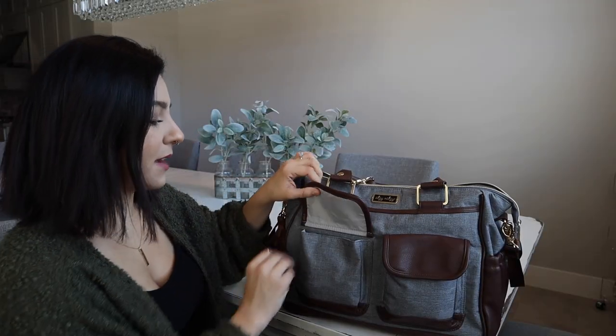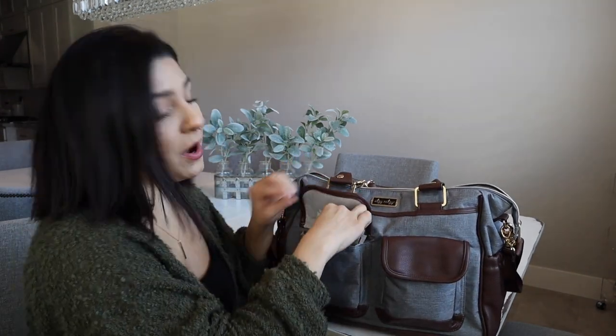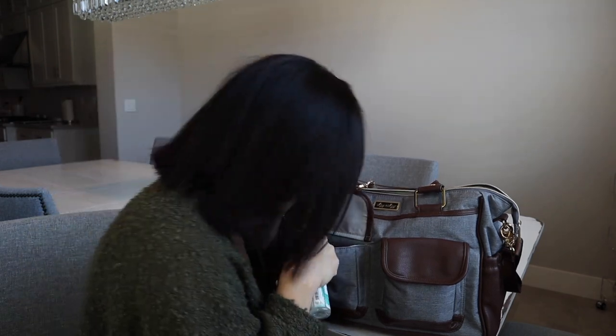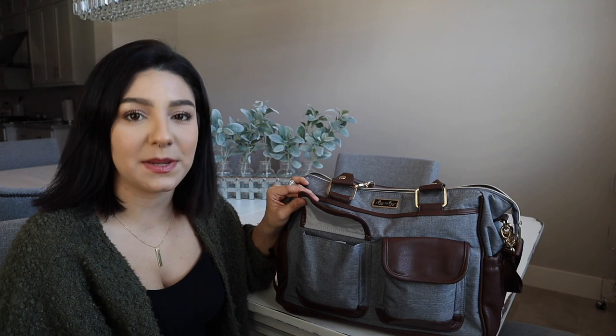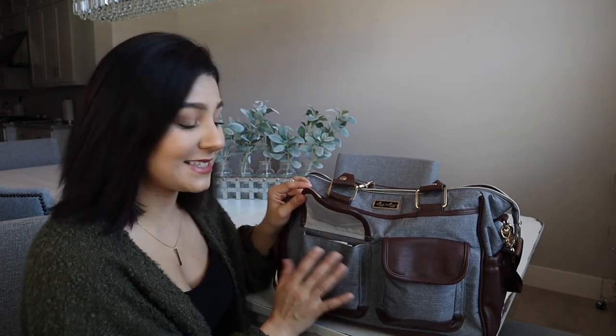Starting on the outside of the bag, I have these two little pockets with magnetic closures. In one of the pockets, I just like to keep Wet Ones and my Honest hand sanitizer, and that is all I keep in there. I like a pocket designated to that because I know exactly where to go. I'm a little bit of a germ freak — I like to wipe down the table before we eat, wipe down his toys. I reach for the hand sanitizer quite often, so I just like to know where it's at.